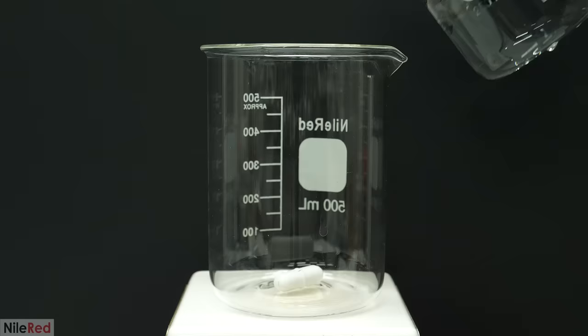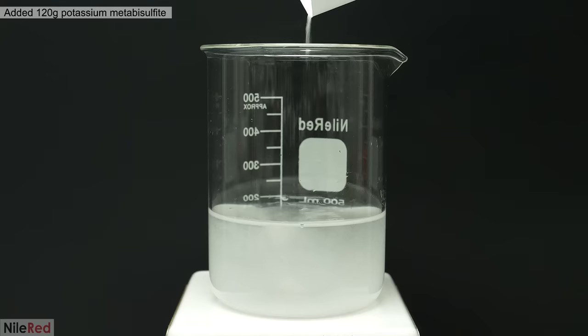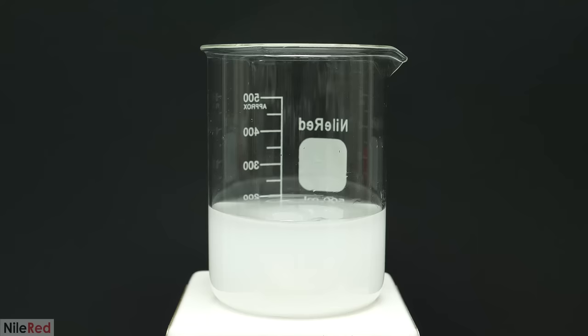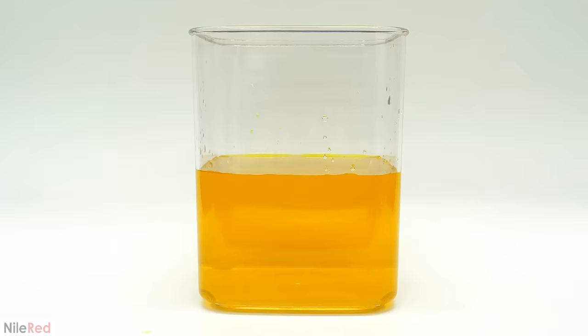Okay, so now the next step was to get the gold out of this solution, and to do this, I used potassium metabisulfite. I made a solution of it by adding about 120 grams to 200 mL of distilled water. I thought this was enough to dissolve everything, but it wasn't, so I just kept adding more water until it all disappeared.